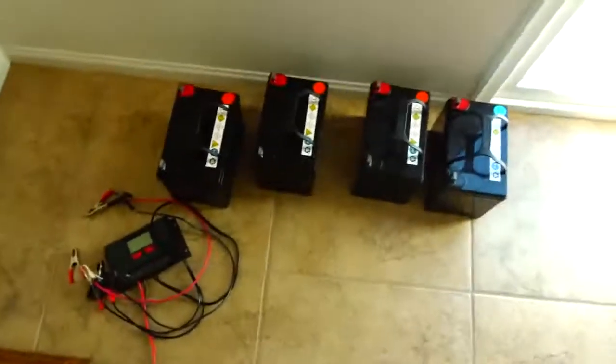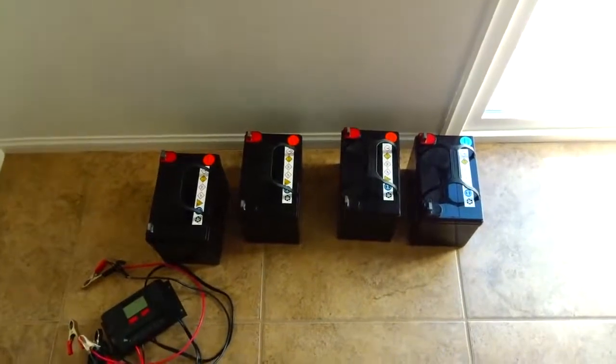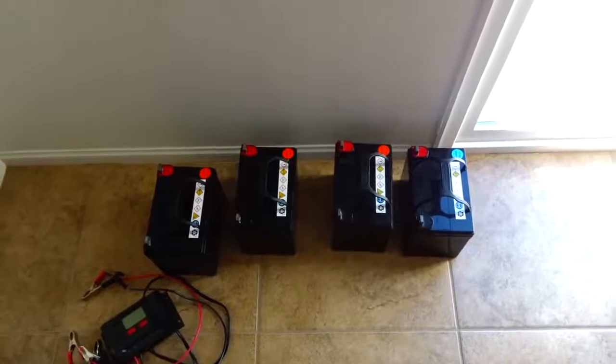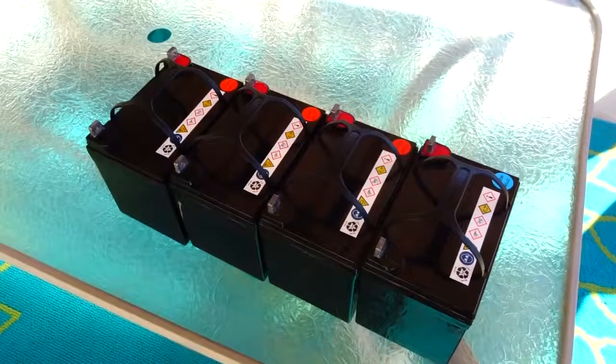Hi everybody, welcome back to another awesome video. We might get some rain over the next 24 hours and sometimes we lose power during a rainstorm. I have four Harbor Freight 35 amp-hour batteries — that's 420 watt-hour batteries — and if the power goes out I'd like to be able to run a couple of items like a TV so we're not bored.